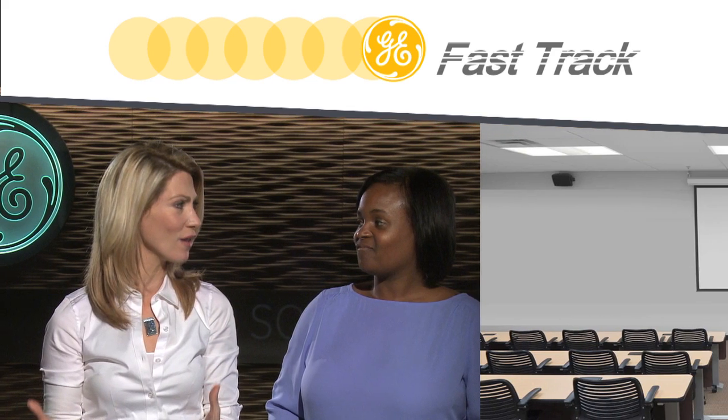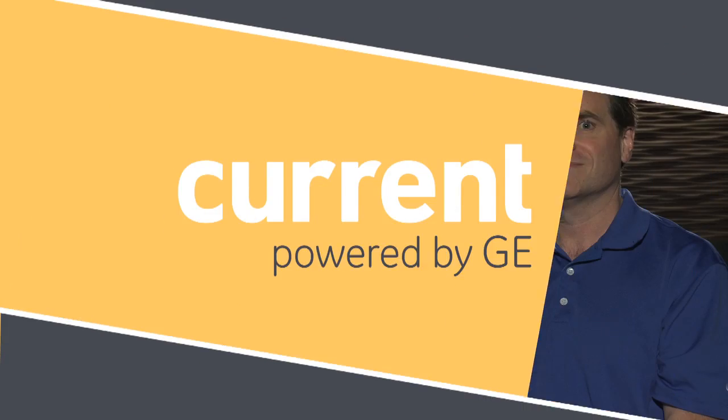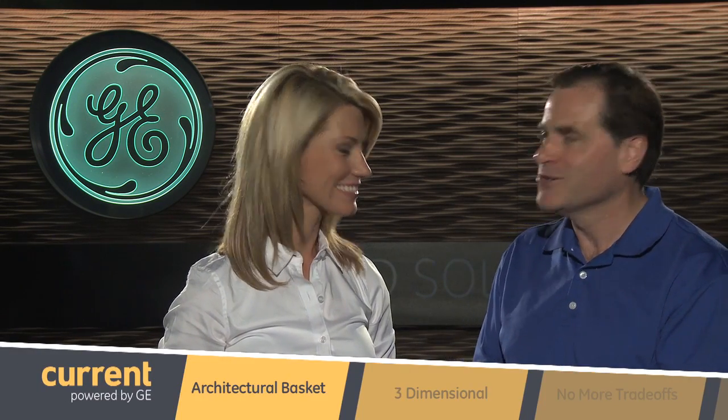Welcome to GE Fast Track. I'm Nicole and today I'm talking with Tim Miller, Senior Product Manager at GE Lighting, and we're going to talk about the GE AB Architectural Basket Recess Luminaire. Welcome, Tim. Thanks, Nicole.